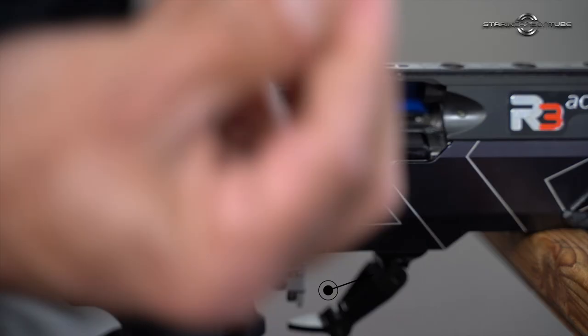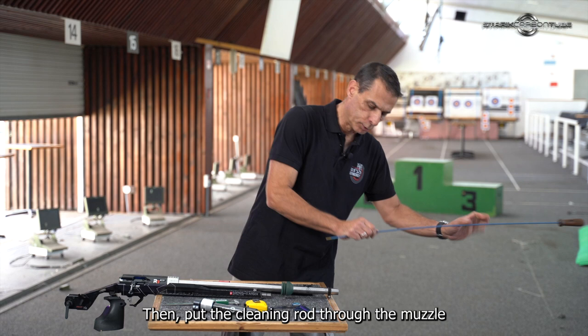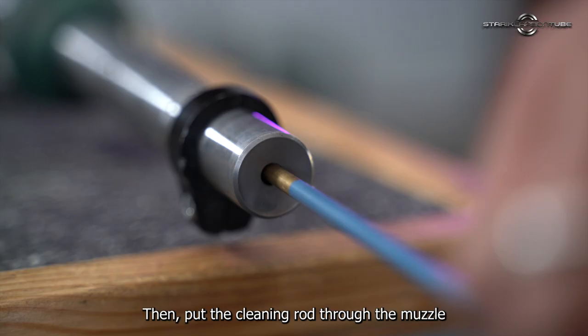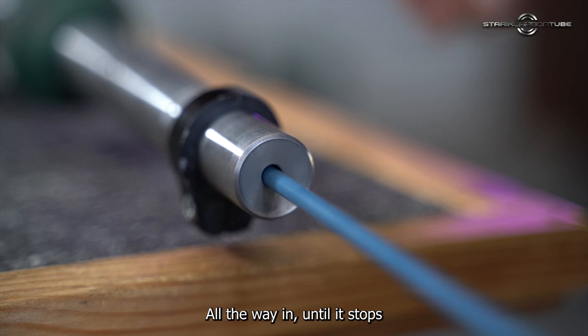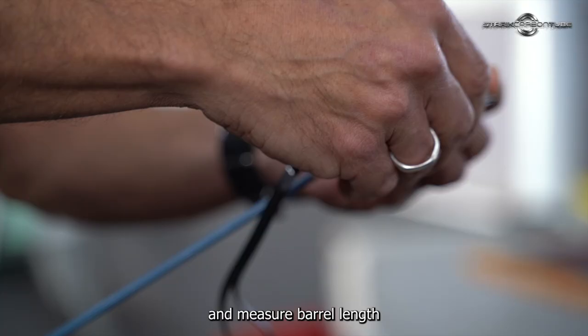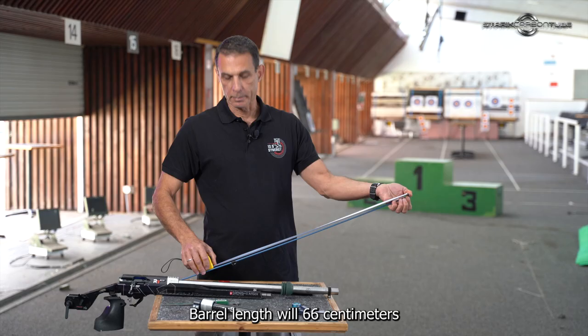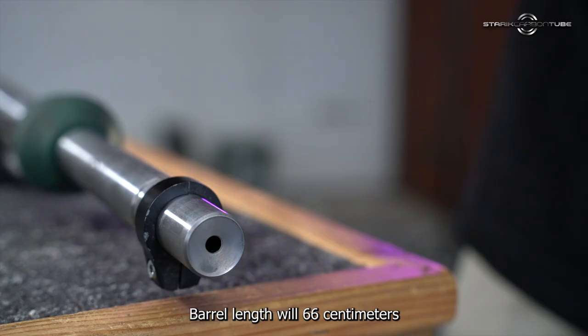Measuring your barrel dimensions. First, barrel length. I insert an empty case into the chamber, close the bolt, then put the cleaning rod through the muzzle all the way in until it stops. Then I take a tape, put it right at the muzzle, take the cleaning rod out and measure barrel length. Barrel length will be 66 centimeters.